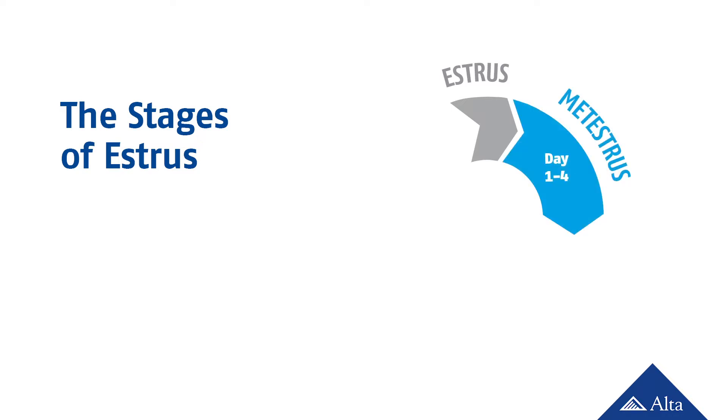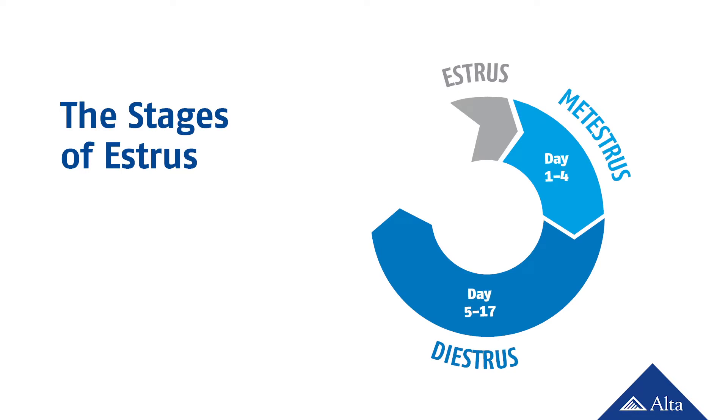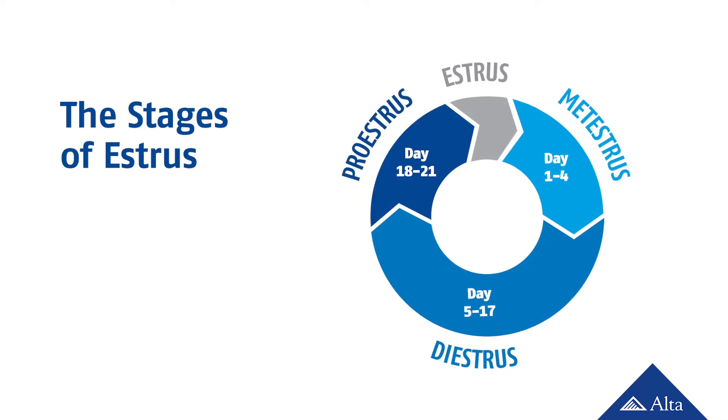Metaestrus lasts from day 1 through day 4 after ovulation and is the stage when the corpus luteum, or CL, forms. Diestrus is the longest stage of the estrus cycle, lasting about 12 to 13 days. This phase is controlled by the hormone progesterone, which is produced by the active corpus luteum. Next comes proestrus. This stage lasts for 4 to 5 days after the CL regresses, which allows for the final growth of the dominant follicle, the one necessary for the cow's next behavioral estrus and for ovulation.